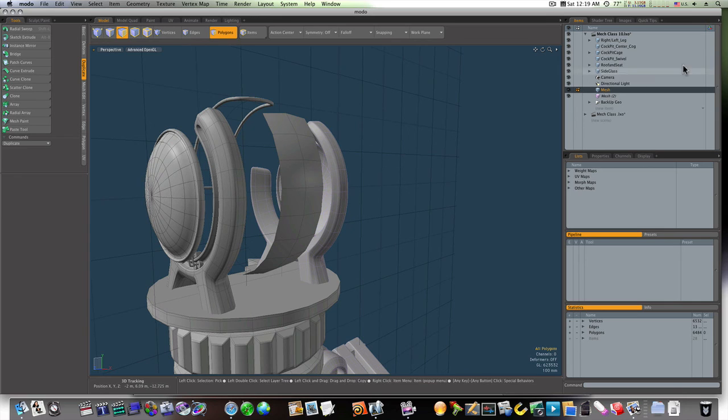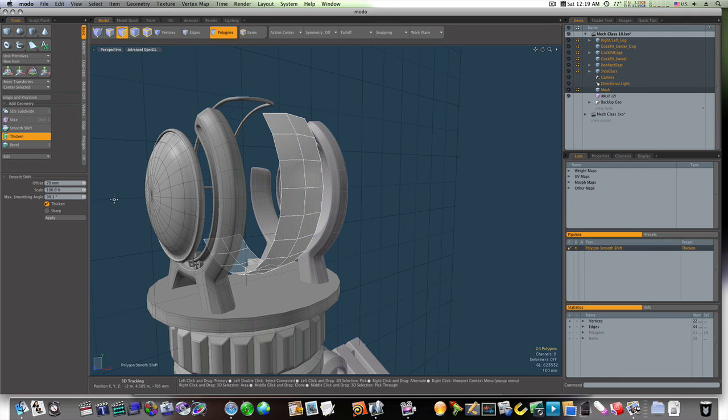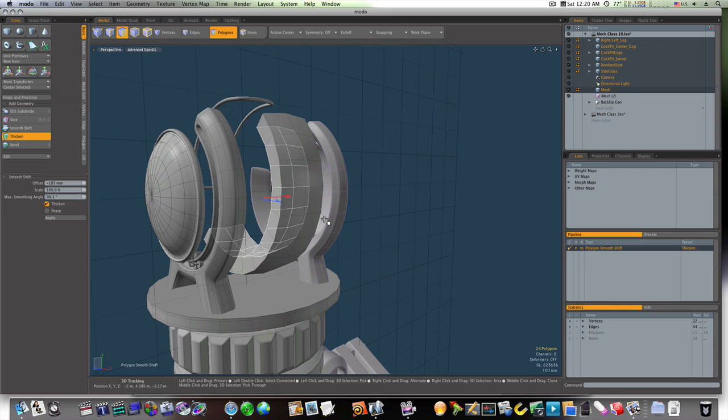One more thing real quick — let's run the thicken tool on this middle seat and make sure it's happy. Alright, we'll see you there.